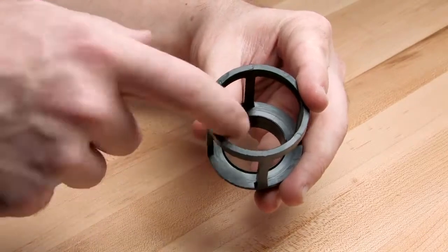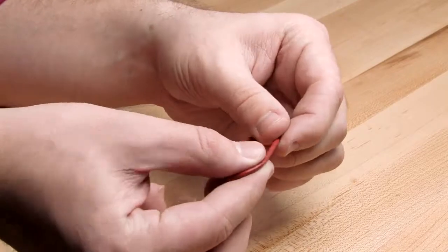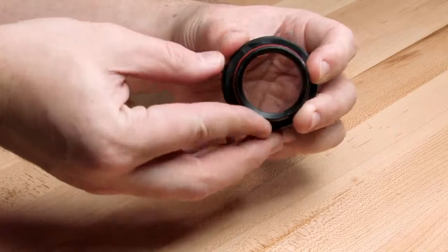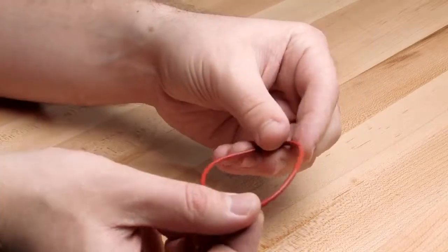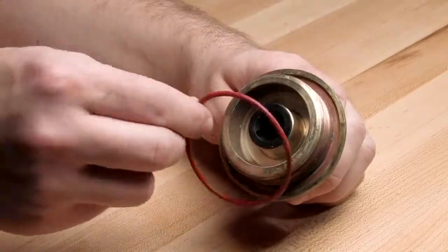Likewise, inspect the seat and seat o-ring and replace if necessary. Reinstall the o-ring around the base of the seat. Finish by inspecting the cover o-ring and reinstalling it around the cover.